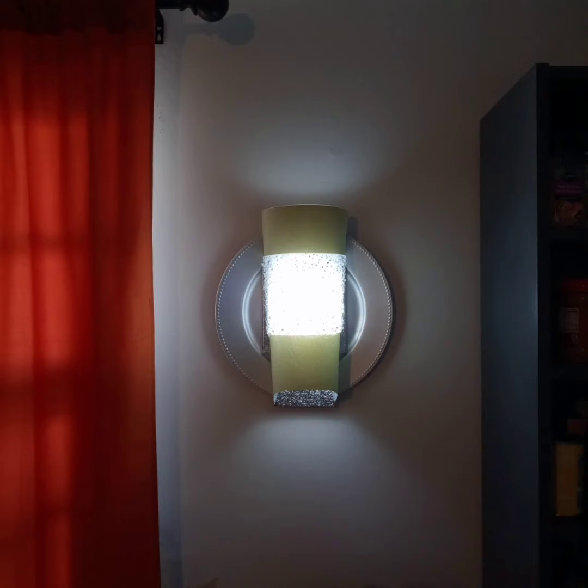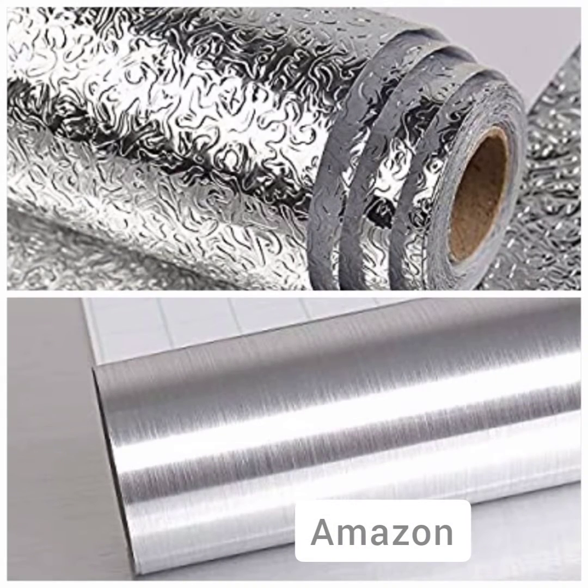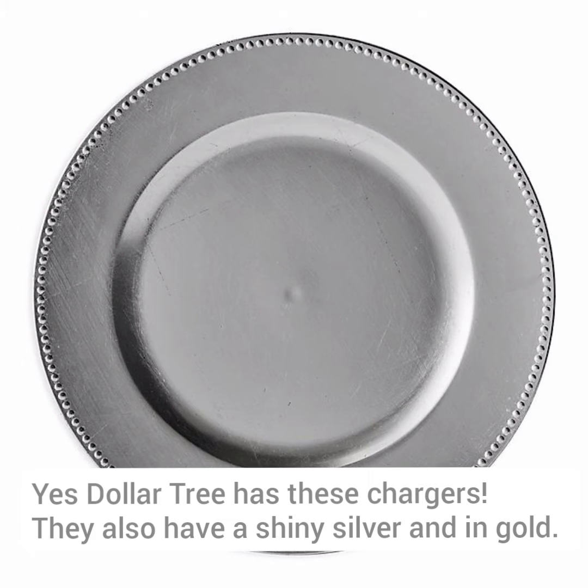It looks difficult but believe me it is very, very easy — just sit back and watch. Here's a list of items you're going to need; feel free to pause your screen or take a screenshot. These are some items I have from Amazon — I used the top one because I had it available, but you can also use the reflective one below. Dollar Tree has these chargers and they look nice — they're available in shiny silver, gold, and of course plastic ones you can paint any color you want.